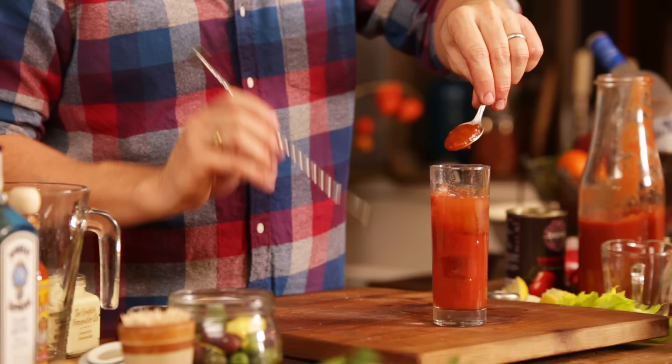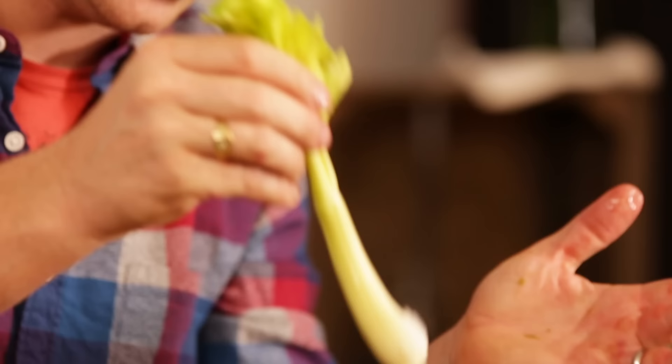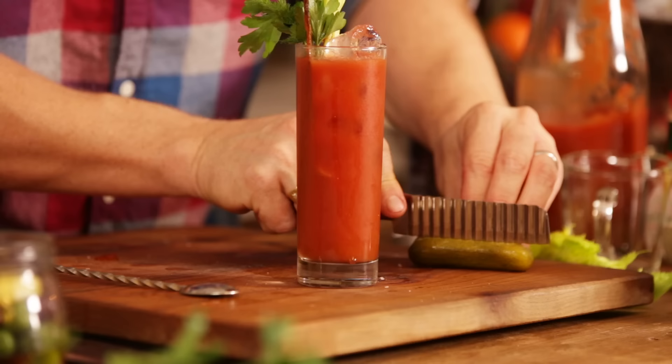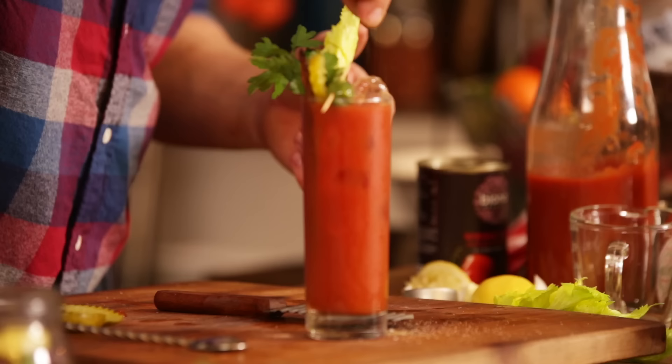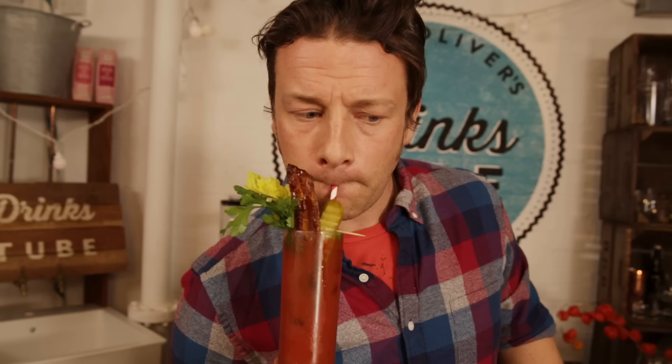One heaped teaspoon of good barbecue sauce. Mix it up with some sea salt, celery stalk, parsley — give it a little spank. We're gonna go in with some smoked bacon and a dill pickle. Let's go in with an olive as well. A little bit of celery salt. Delicious.